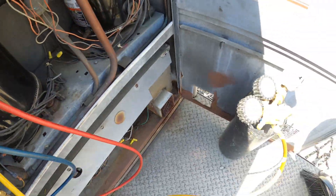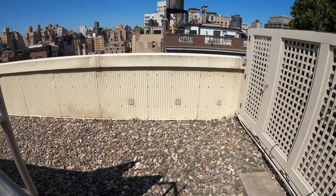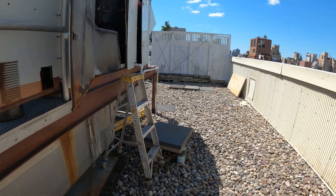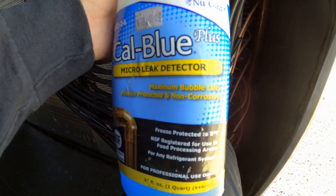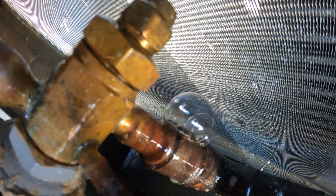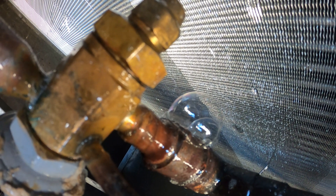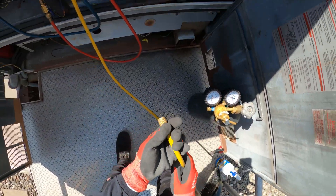I shut the system down and pressurized that empty circuit with some nitrogen. There was a quote that was cheaper to replace that TXV — I already know, that's the first place I'm going to be looking at. Just as I suspected. Every time you want to save money, just keep in mind people charge a certain price for a reason. That was a huge leak — I'm just going to dump the nitrogen.